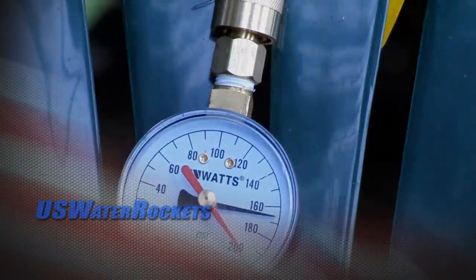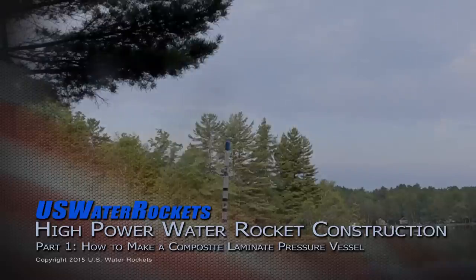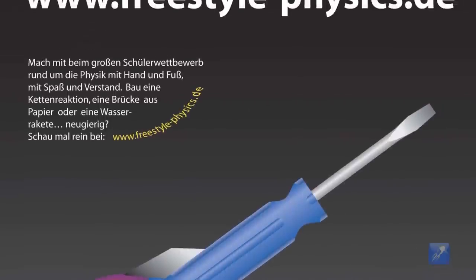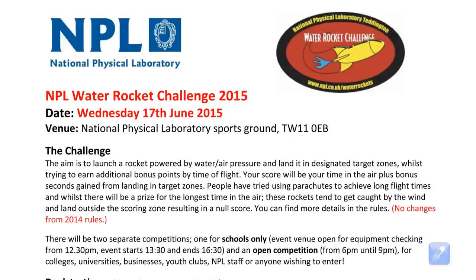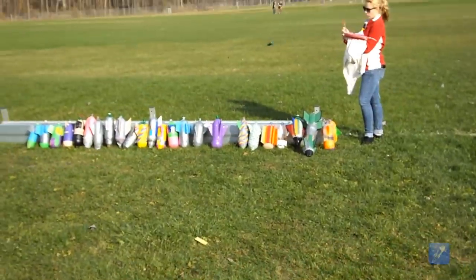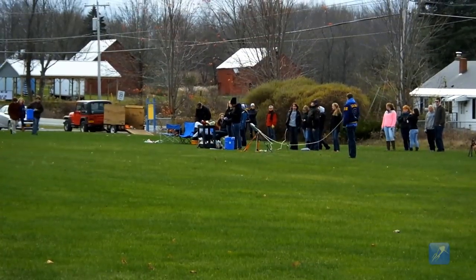High-power water rockets get their name from the high air pressure that they use to fly higher, and the only way to increase the pressure without exploding a rocket is to make the rocket from reinforced materials. There are a virtually unlimited number of ways to do this, but this series will focus on building rockets which comply with the rules of sanctioned water rocket competitions. If you're not planning on entering any competitions then feel free to experiment with whatever radical designs interest you, but please be extra careful because these restrictions are in place in competition rules for safety reasons.